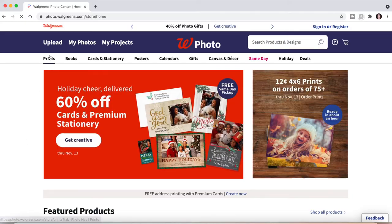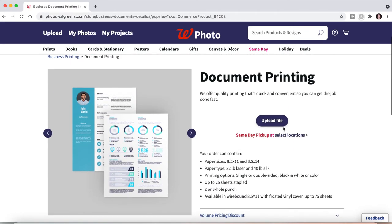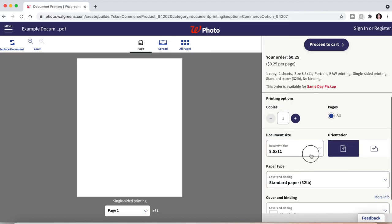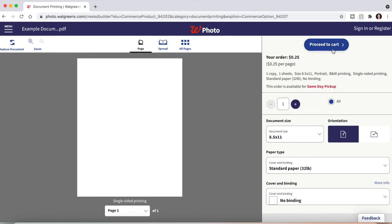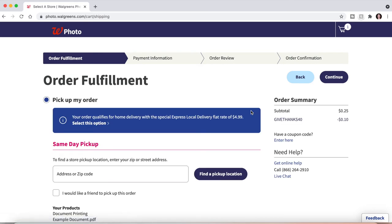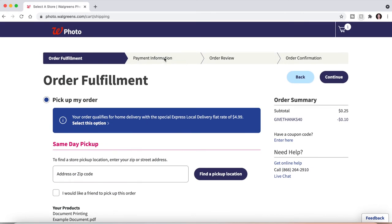Walgreens is also now offering document printing — it says it's new. Go to Walgreens, click Prints, then New Document Printing, and click Upload File. All the accepted file formats are listed on the right. Select a file from your computer, and once it's uploaded you can make adjustments. Walgreens only has 8.5×11 or 8.5×14 and only a couple of paper options. Once you've chosen your settings, click Proceed to Cart and then proceed to checkout. Enter your location, click Find a Pickup Location, enter your payment information, review your order, and confirm it.